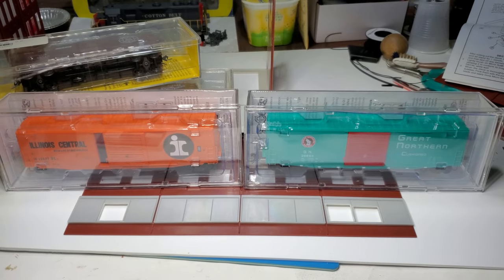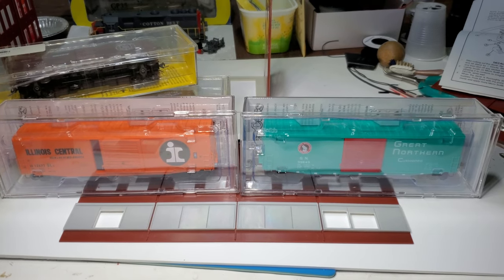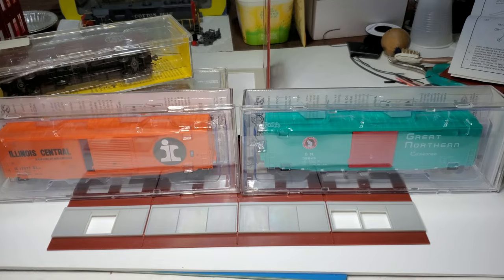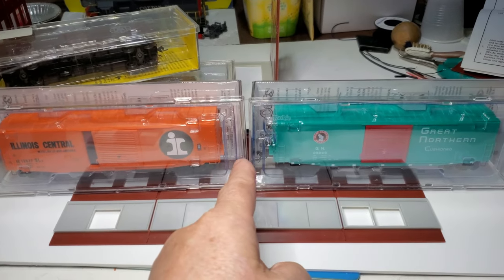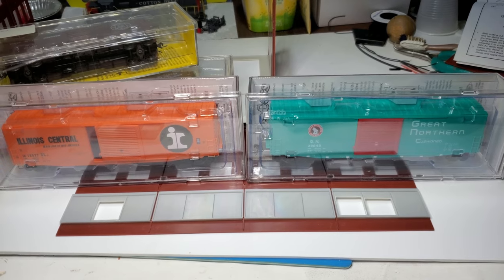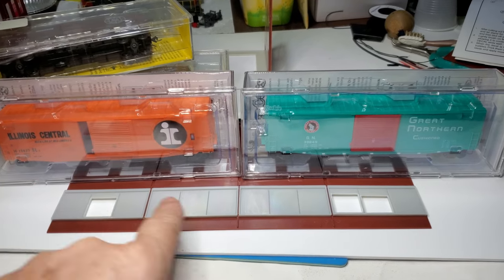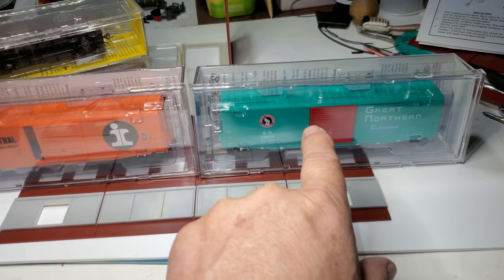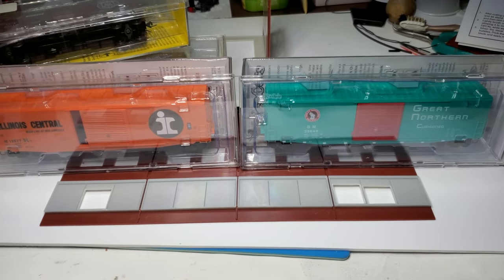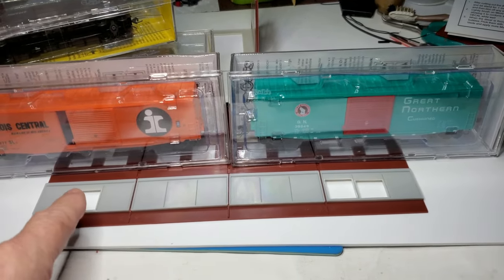Most of my boxcars are 40 footers, but I do have a few 50 footers, and in the future I may pick up some additional 50-foot boxcars. With this door configuration here, take in mind there's a gap here — if these are coupled together, they would come together a little bit more. I can put two 50-foot boxcars in front of this building and have an opening here and an opening here.